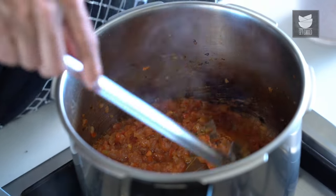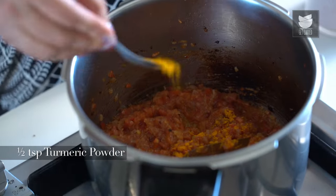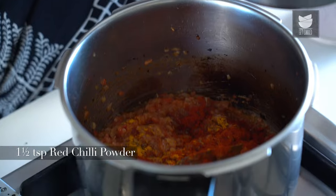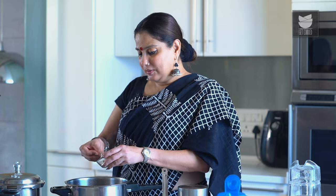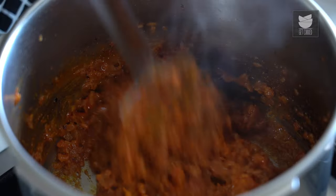As you can see, the Oil has separated. Now let's add our spices: 1.5 tsp of Turmeric Powder, 1.5 tbsp of Chilli Powder, and I have made a Garam Masala here which I'm just going to add. I'm going to sauté this for a minute.